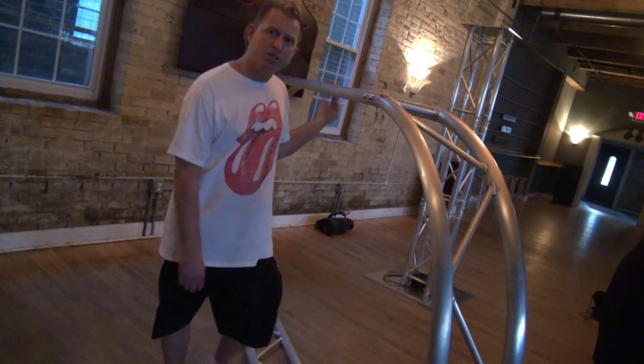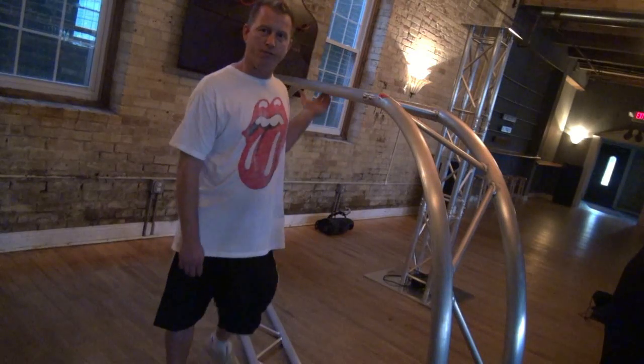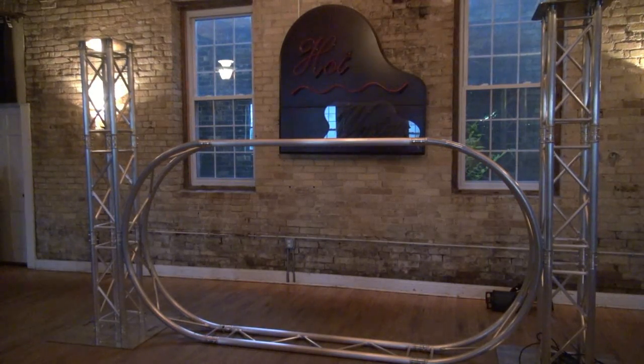So here it is all put together, and just so you know, it's not very heavy at all — I can pick the thing up. Here it is on the ground between two totems, and it just looks cool like that.